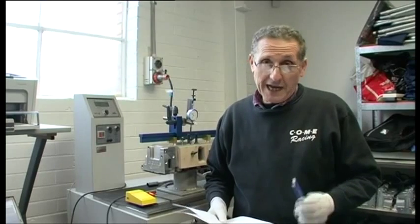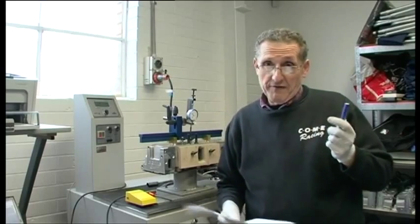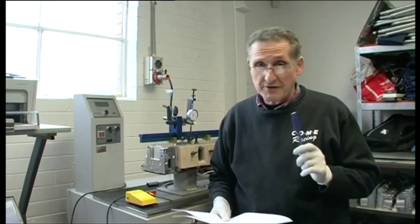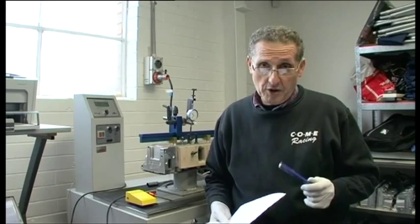You just saw me flowing our latest Holden V8 VN style aluminium head. We now therefore have two versions. We have one version which has got a 182 to 183cc intake runner volume. That one flows with a 202 valve that flows about 590 horsepower out of the box.